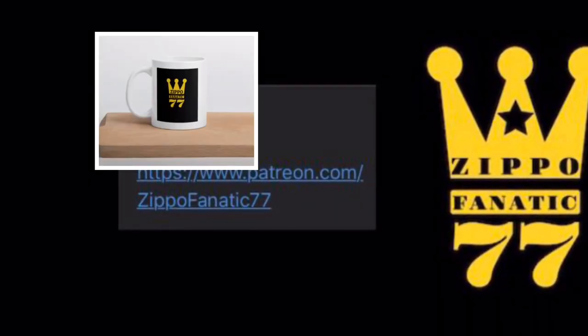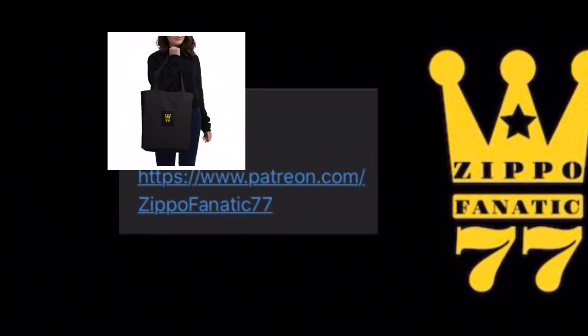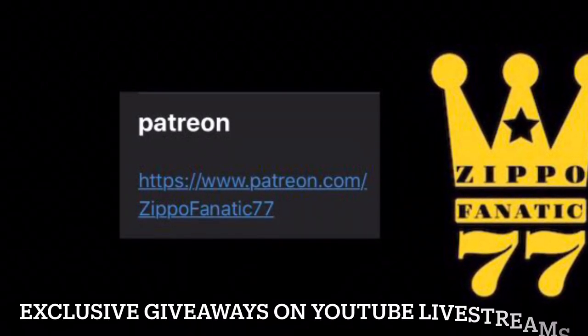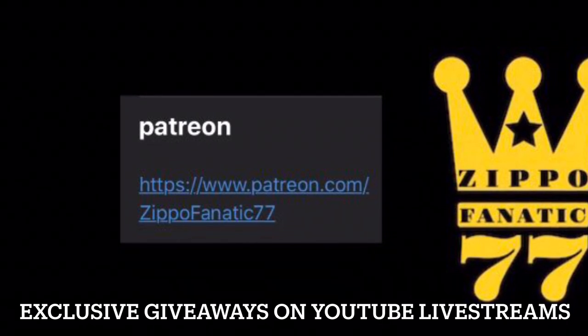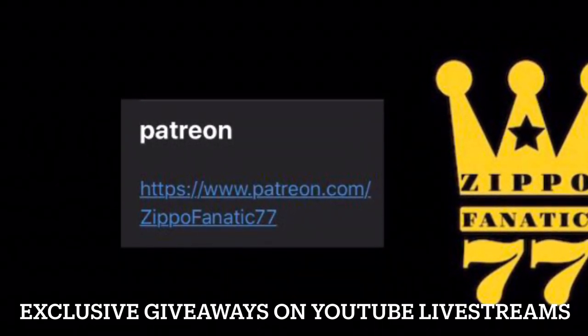If you want to help out the channel, you can head over to my Patreon and try to get yourself a mug, sticker, or tote bag — there are tier systems set up over there. I'll put the link in the description. Make sure you hit the bell so you don't miss any of my live streams. I do exclusive giveaways where you can try and get yourself a Zippo, and I'll also have a PayPal link in the description if you want to donate to the channel that way.